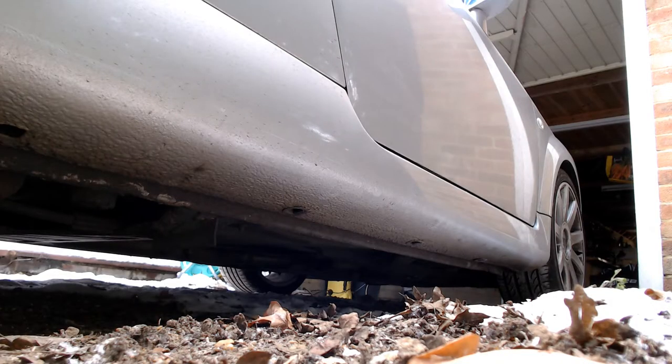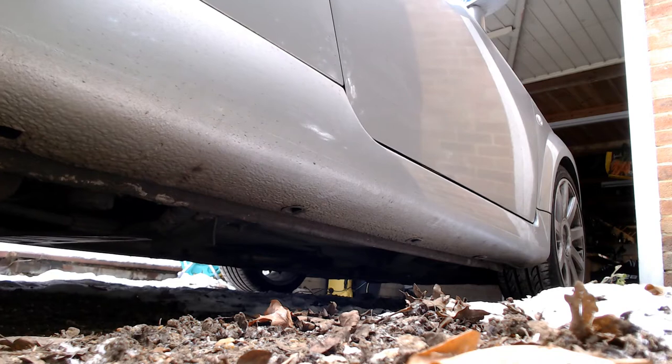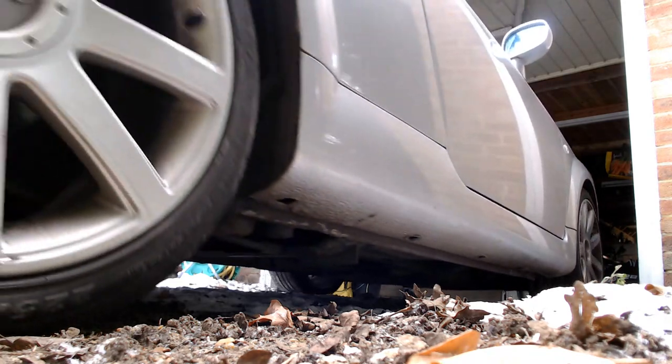The TT has developed a rattling sound when idling and it appears to be coming from the exhaust system somewhere. It did not come out very clearly on the video so I have recorded it here on my phone. So let's get the car out of this snow and in the garage and take a look.